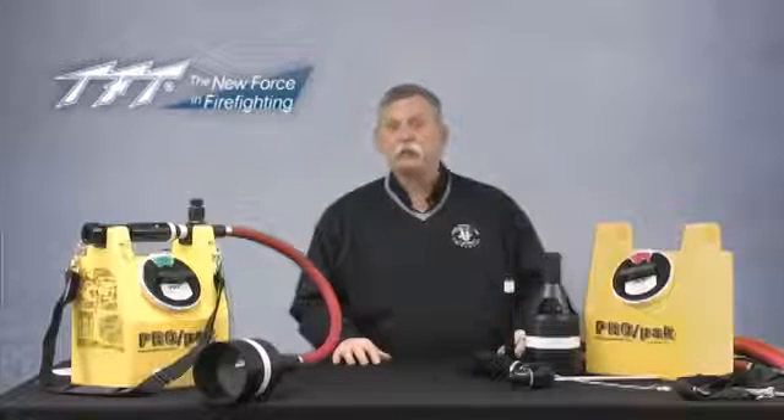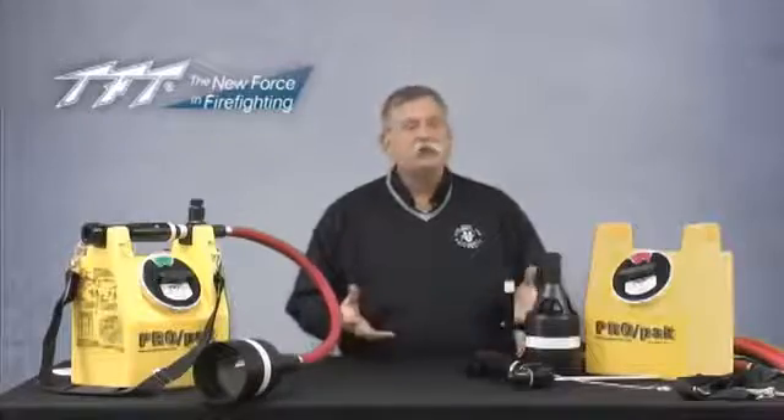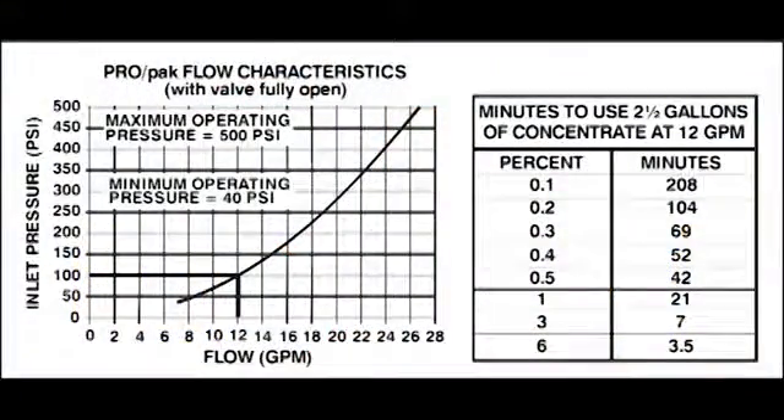It's rated at about 12 gallons per minute at 100 PSI operational pressure, but it will function very nicely as low as 50 to 55 PSI. Unlike regular eductors that require 200 PSI to work properly, this is very functional at a very low operational pressure.